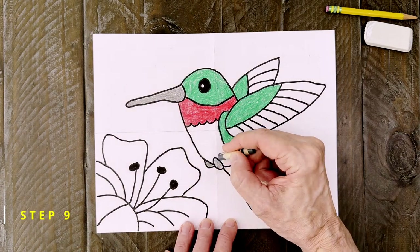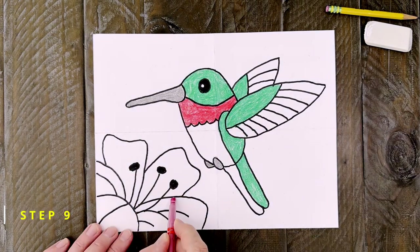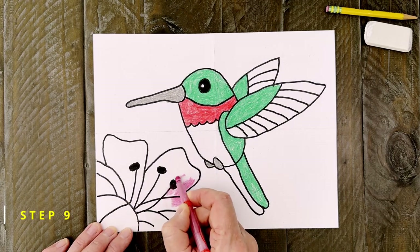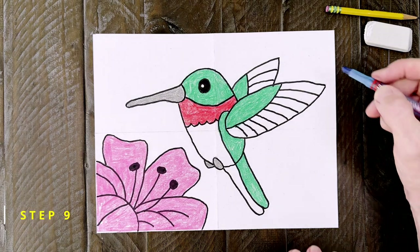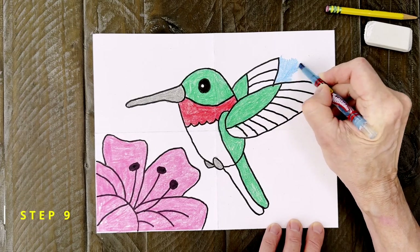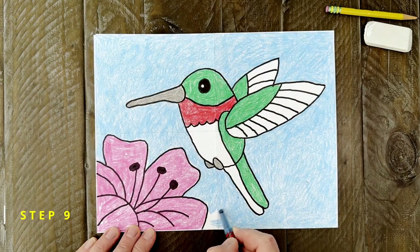Whatever you use for the beak can go in for those small feet too. Now for filling in that large flower — some kind of bright color would be best. I think that's what attracts the hummingbirds in the first place. You could even layer colors like a red and a pink to give it some extra punch. Next that background needs to be filled in. I'm going to use blue everywhere but you could also make it green so it looks like bushes or something — it's all up to you.